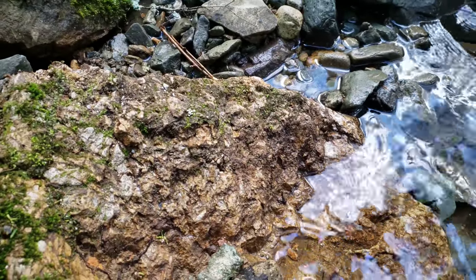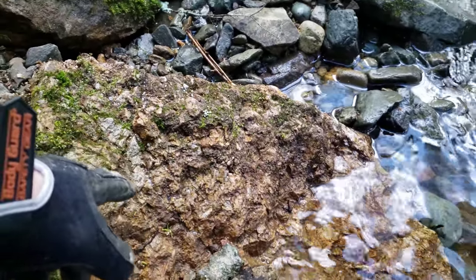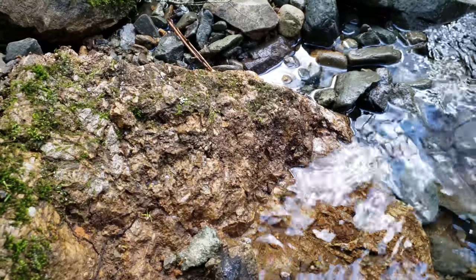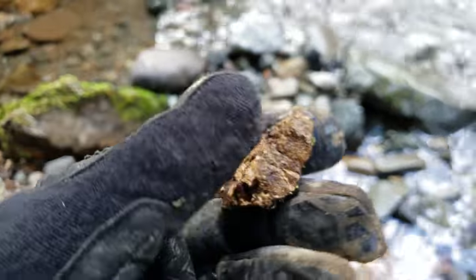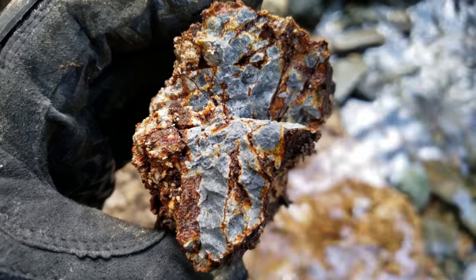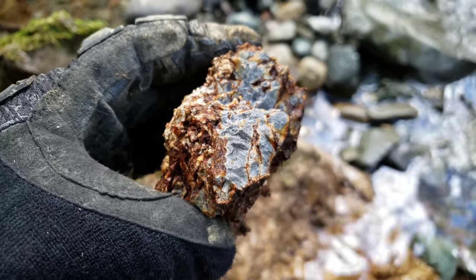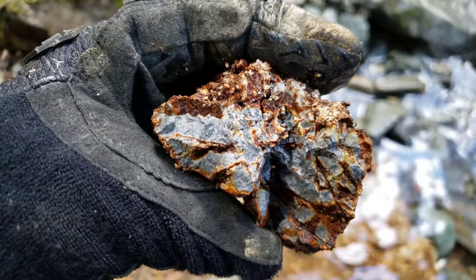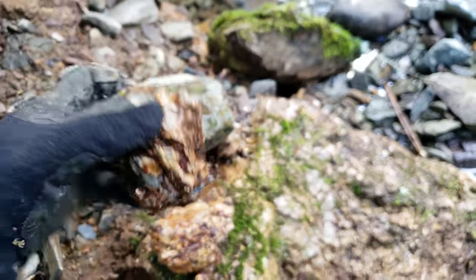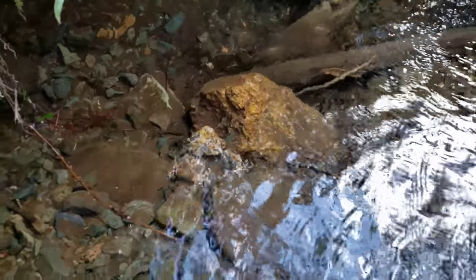We're going to do a pan in a bunch of different spots. The rock exposed here is really interesting — it's actually a more schistose rock with quartz. Here's a sample from right by the exposure, and you can see just solid iron sulfides in a very oxidized rock.